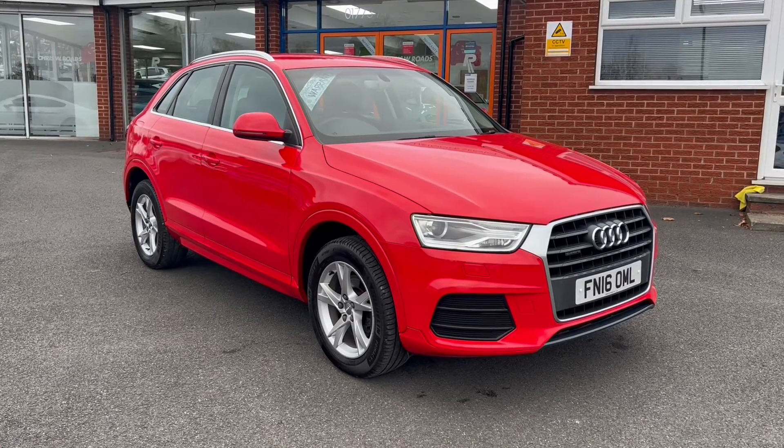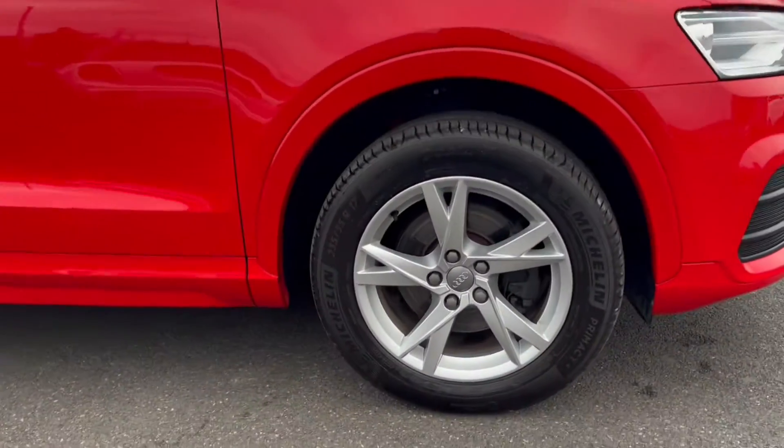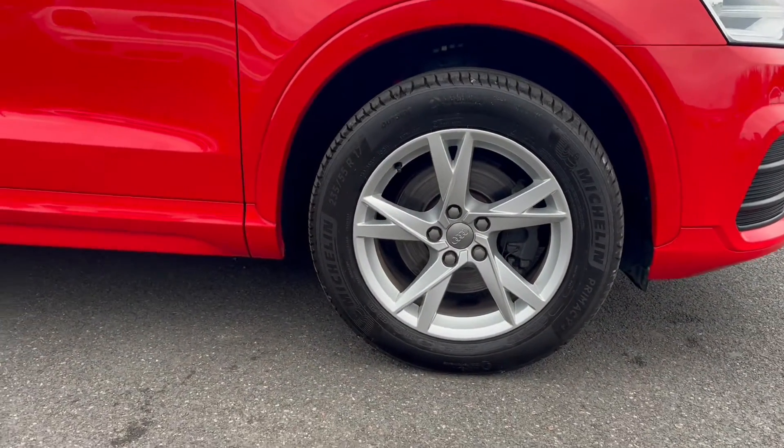This particular model comes with Mizano red coloured paintwork and it also has these really sporty looking 17 inch alloy wheels.